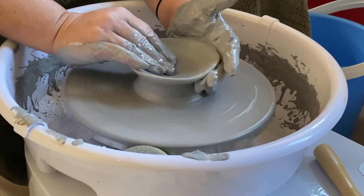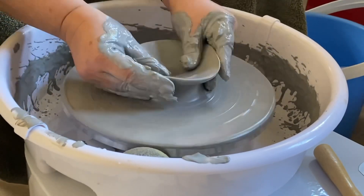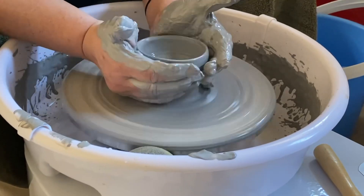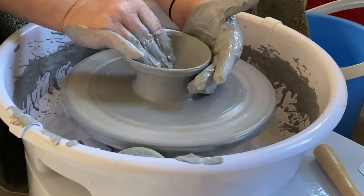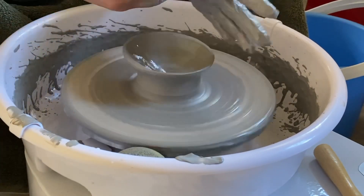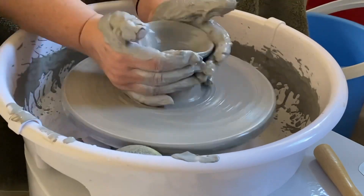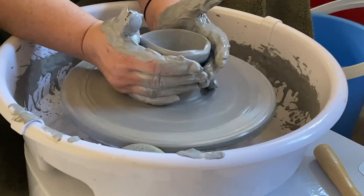Is it going to be a bowl? Is it going to be a cylinder? I don't know. I think I decided this was going to be a bowl... and then at the end here — what am I doing? It's going to be a plate. No, it's a cupcake holder. Okay, now it's a cylinder. It's still wobbly and still not centered. I have no clue what I'm doing.